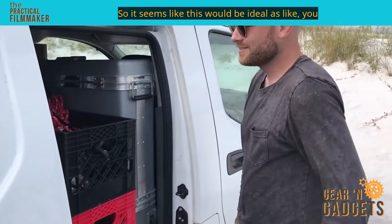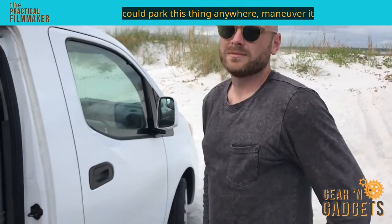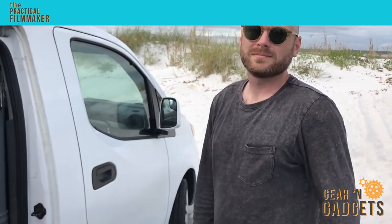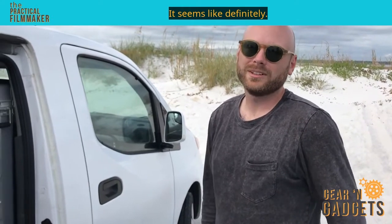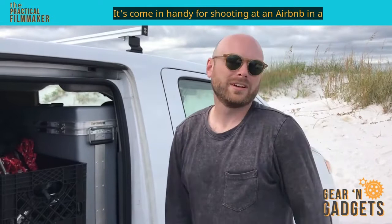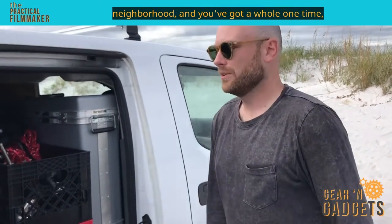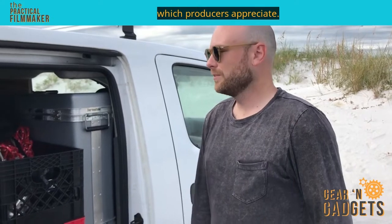This would be ideal — you could park this thing anywhere, maneuver it anywhere. Parking's always at a premium on shoots. It's come in handy for shooting at an Airbnb in a neighborhood. You just roll up and you've got a whole one-ton and no one knows you're shooting a movie, which producers appreciate.